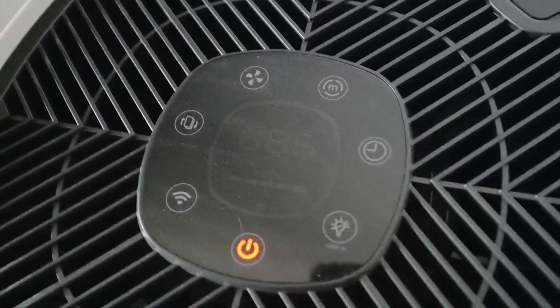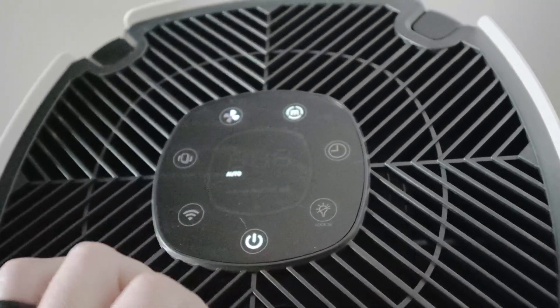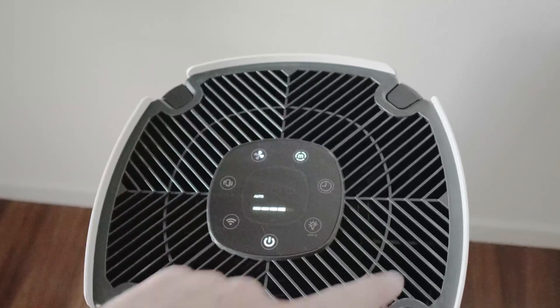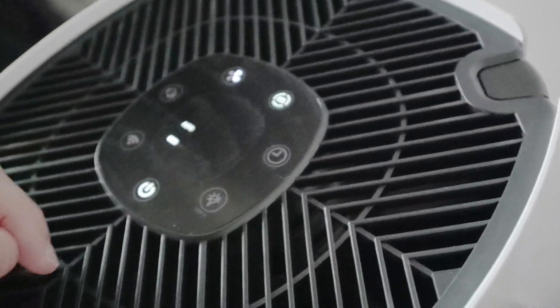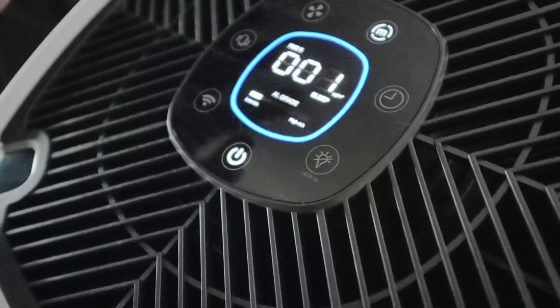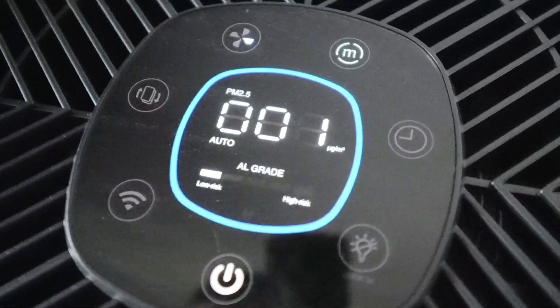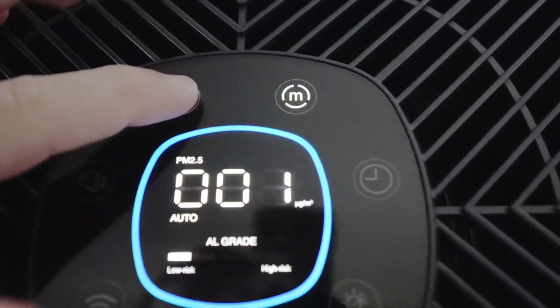You've got the power button — let me zoom in so we can get a better shot. I'm going to turn it on. It works great; the air comes out of this whole entire circle here. You've got the mode button, which is super cool — that just turns the light off. But I really like the light on here, it looks super cool and high tech, so I like to keep it on.